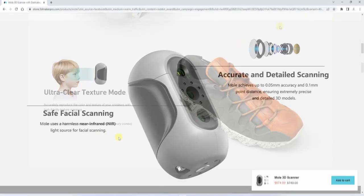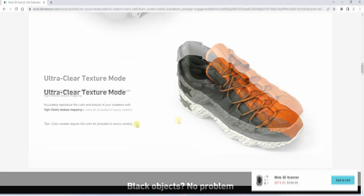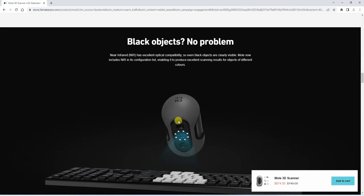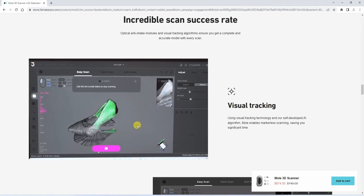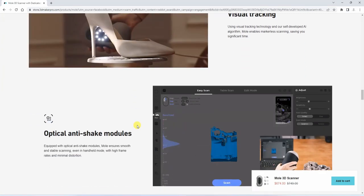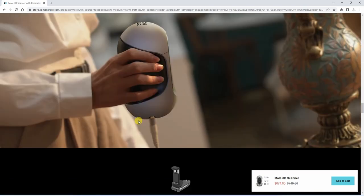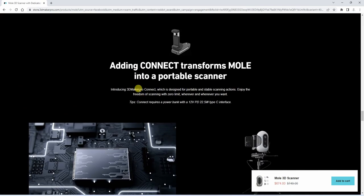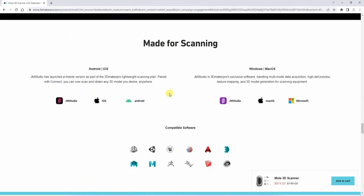Textures are available in a color kit which is included in the Luxury Combo. Since this is the premium version I don't have that kit, but for me it's not important because I want to use it in combination with 3D printing. Textures are useful if you want to use the object in animation in Blender or something like that. With the connect accessory, the MOL becomes a portable scanner, which can also be purchased separately.